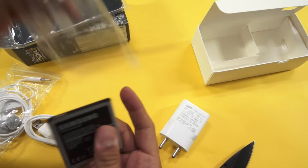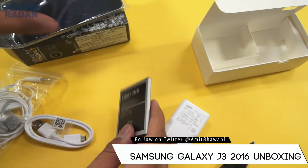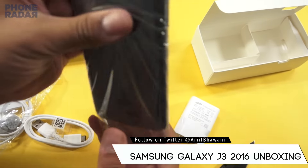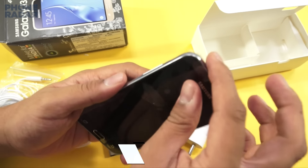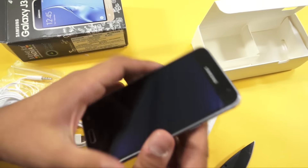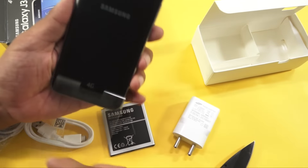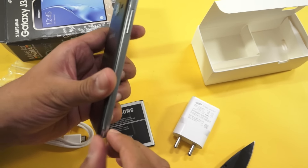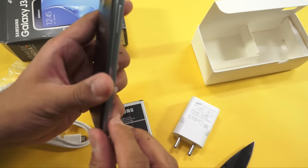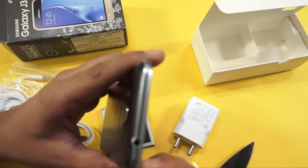Here is the battery, which has a capacity of 2600mAh. And here is the phone itself. Do make a note that the phone supports 4G speeds, which is pretty good. Let's remove the plastic protection and take a look at the device.